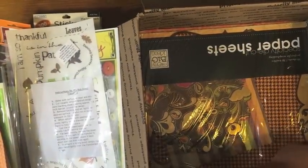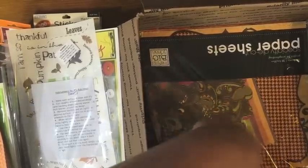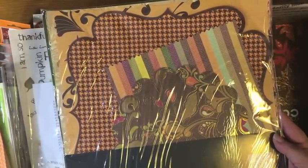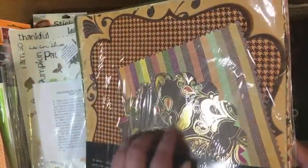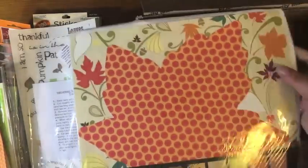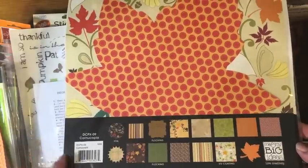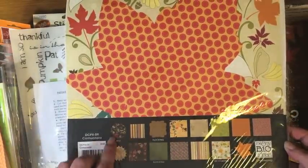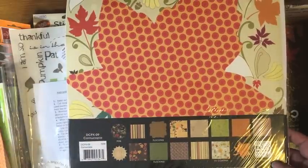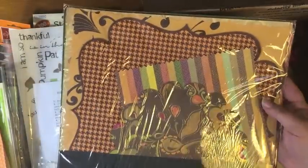Sorry, this fits just barely into this box — it's hard to get these 12 by 12 ones out. There's a Me and My Big Ideas specialty die cut paper sheets pack — there's 30 of them. You can see there's some foil on that scalloped circle die cut, there's a big leaf die cut on the bottom, and you can see all of them that you get. I think six have a die cut edge to them, and there's some with flocking — about 30 sheets in total.